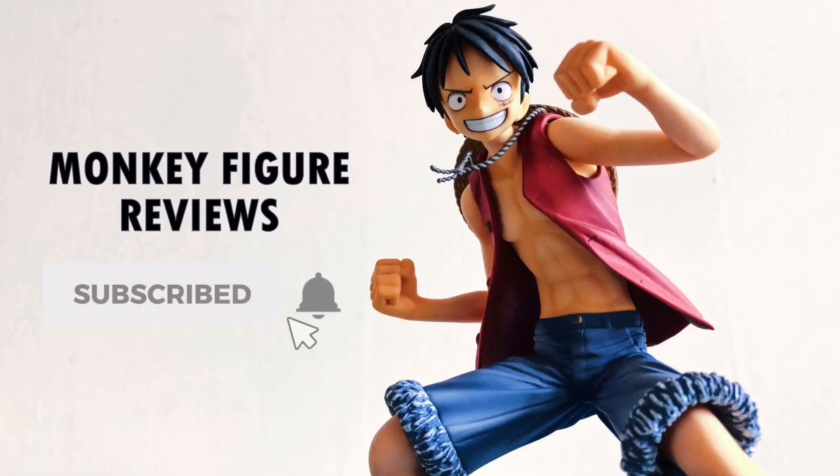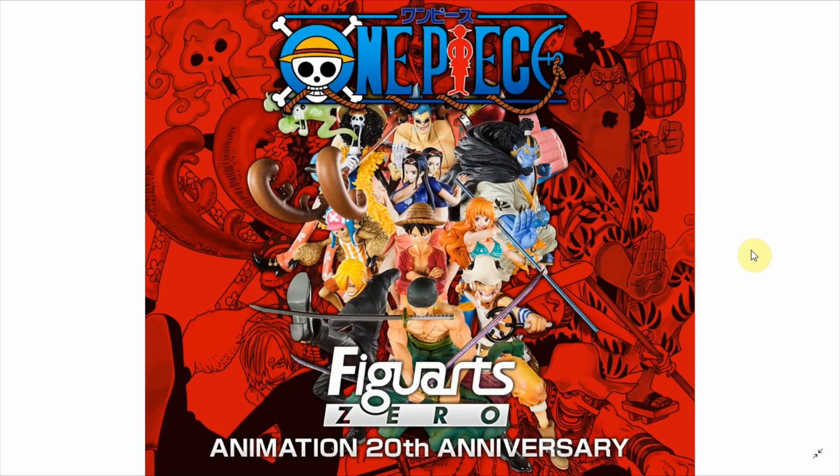Hey, if you're new here, don't forget to subscribe! What up guys? This is Monkey Figure Reviews. Today's video is gonna be another figure news update video, and we're gonna be talking about Figuras Zero.